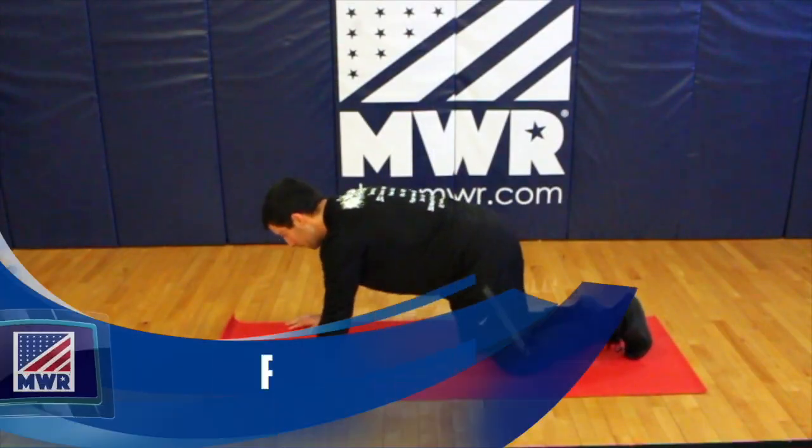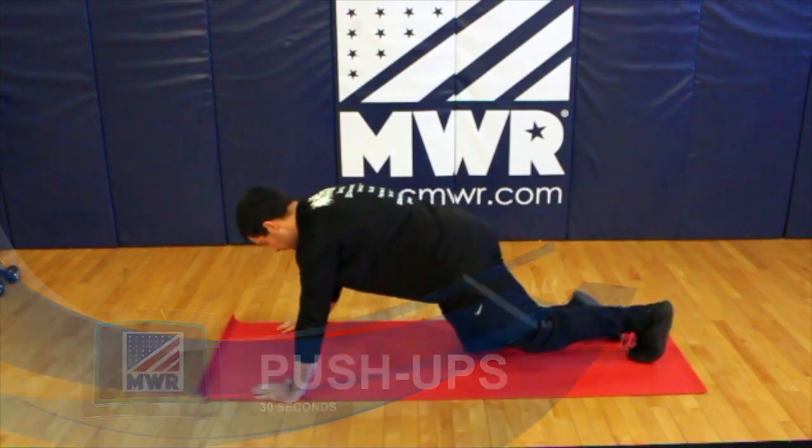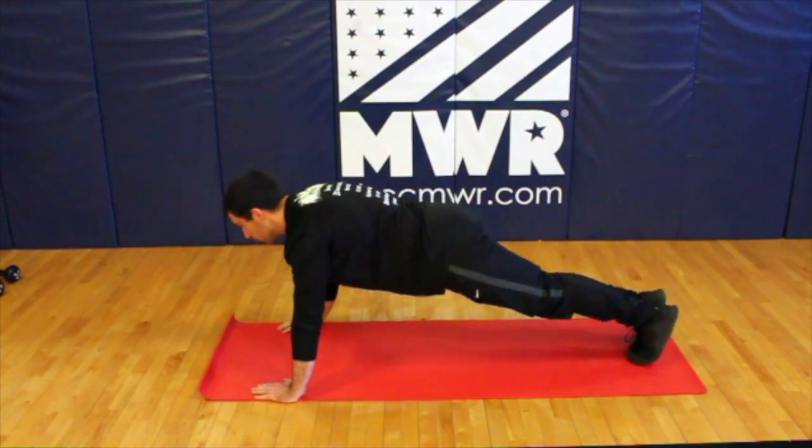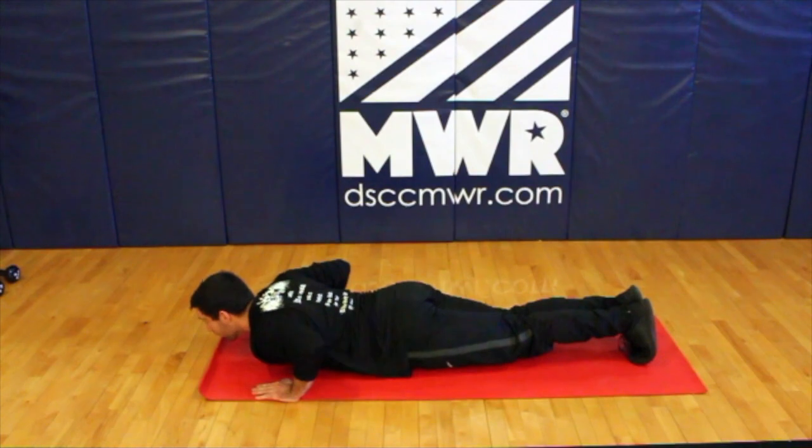This can be done on the floor, on your knees, or on a wall. Hands will be shoulder-width apart and keep your torso in a straight line. Gently lower yourself to the ground and push yourself up.